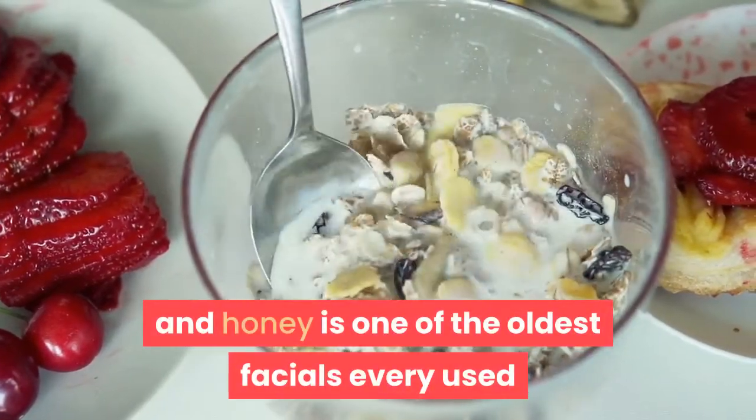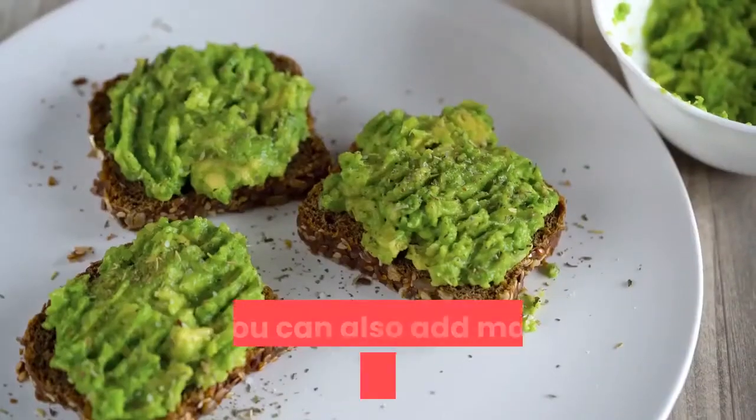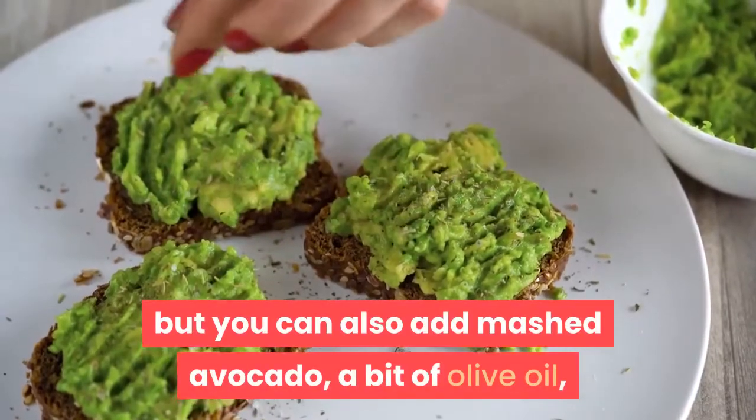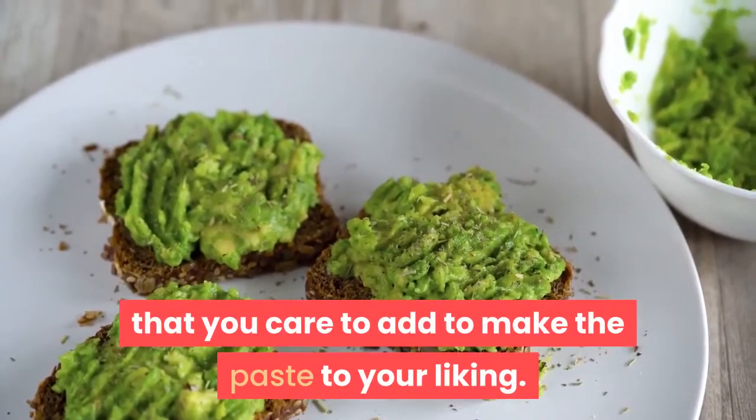A simple paste of oatmeal and honey is one of the oldest facials ever used and a good basic staple item in your homemade skin care products. But you can also add mashed avocado, a bit of olive oil, or anything else that you care to add to make the paste to your liking.